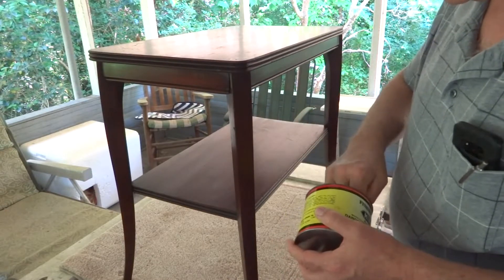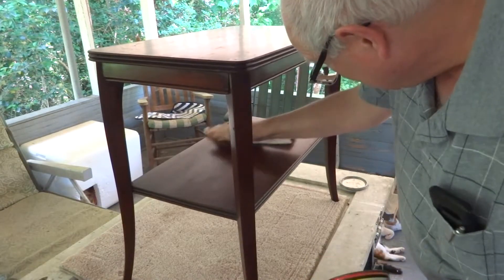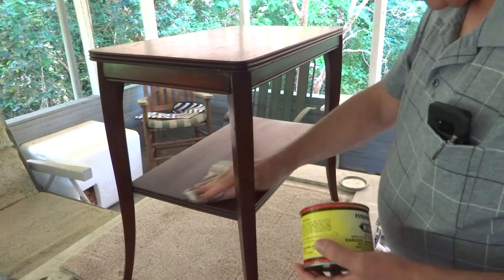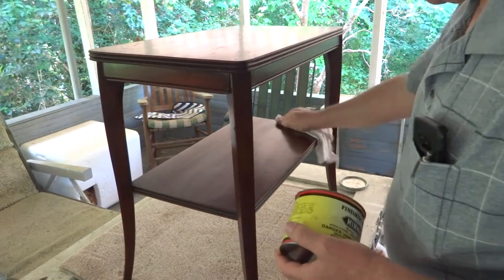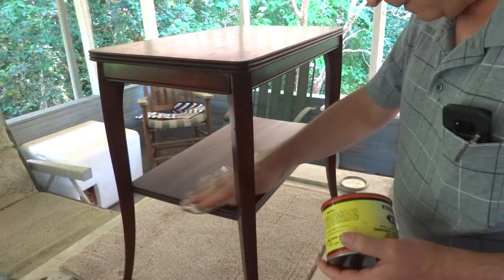The stain was just to fill in the little scratches and things — because on the edges of the legs they were all beat up. And where there's intact finish, you see that stain will just wipe off because there are solvents in this wax.